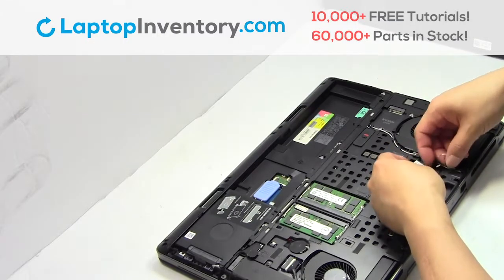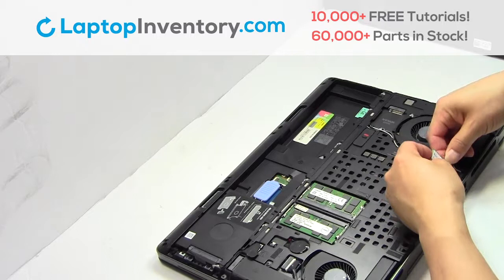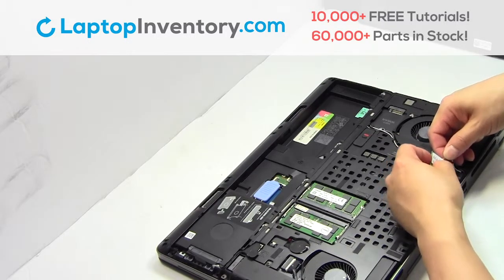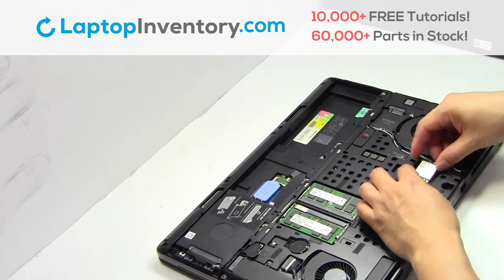We will now install your new Wi-Fi card. Plug the cable back in. Take the cable back in.